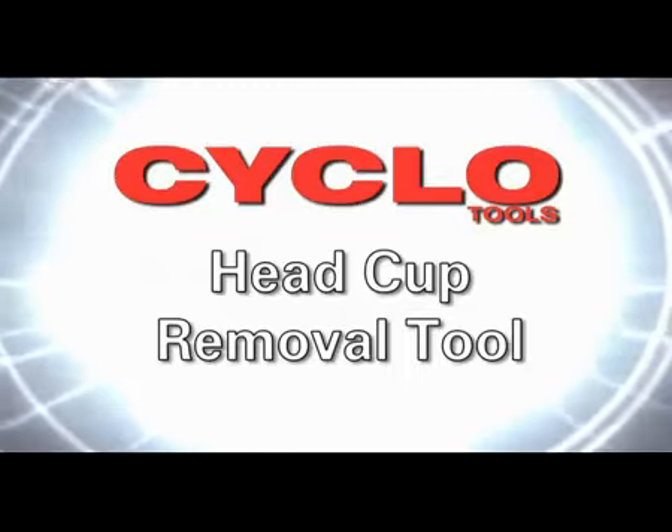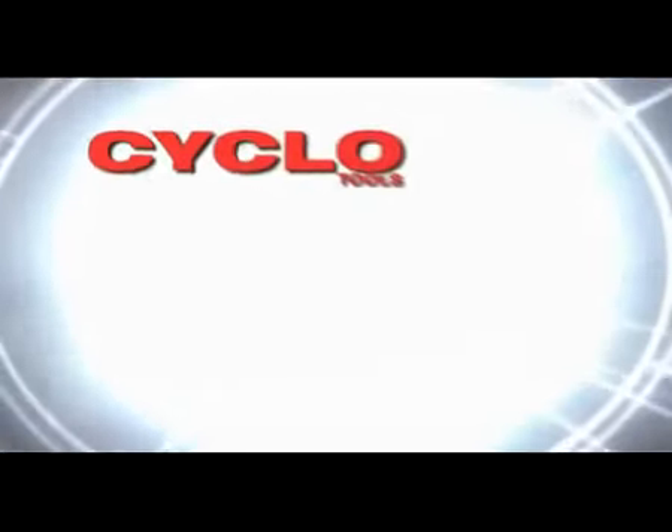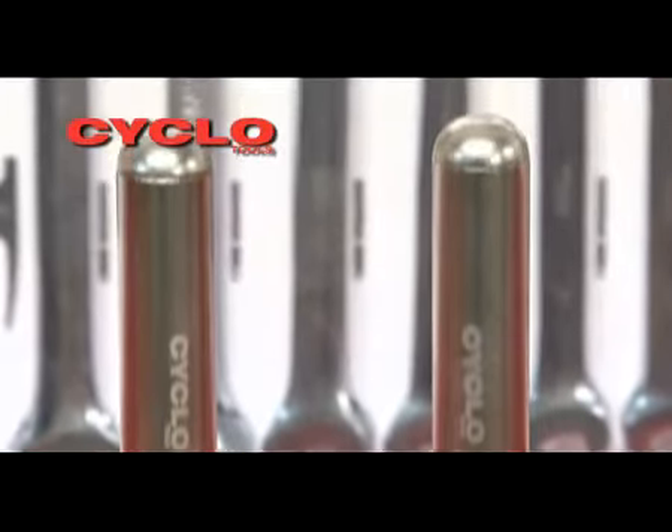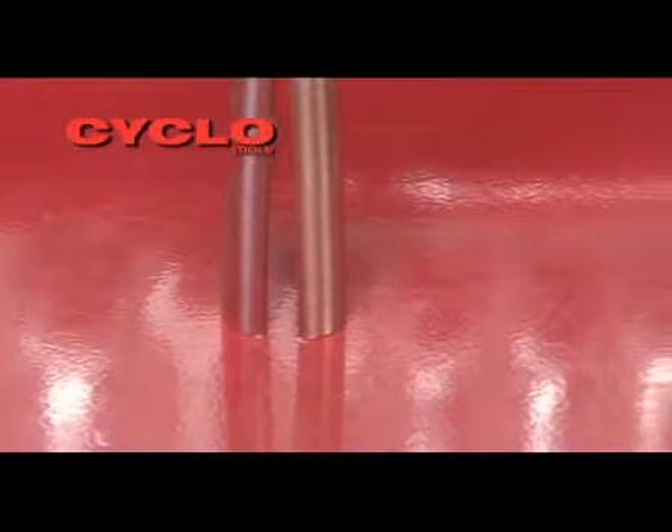The Cyclo head cup removal tools are specifically designed for the removal of head cups from all sizes of head tubes. Available in two sizes, the smaller tool will service one inch to one and a quarter inch head tubes, whilst the larger will service one and a quarter inch to one and a half inch head tubes.